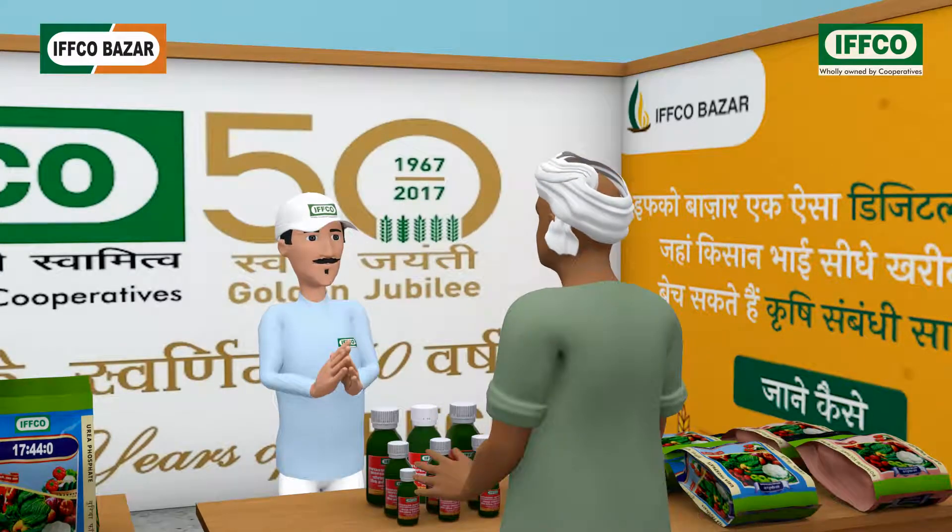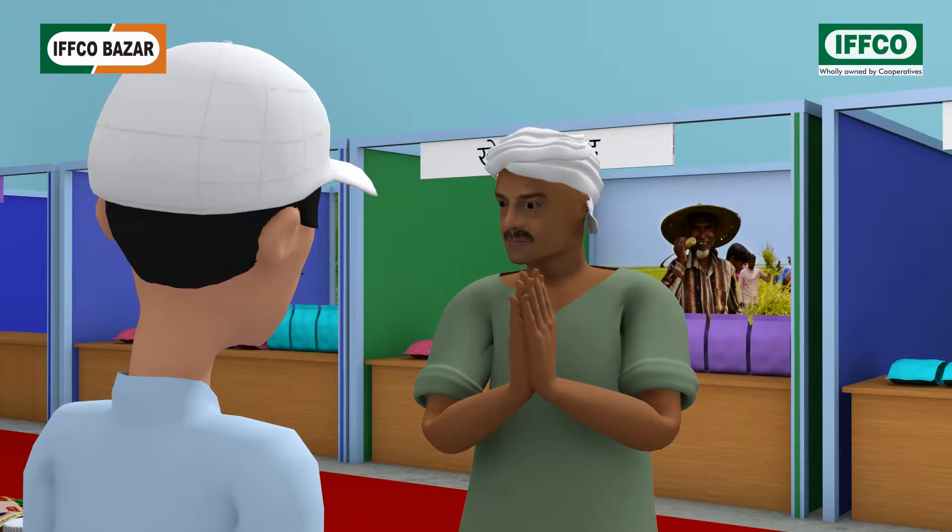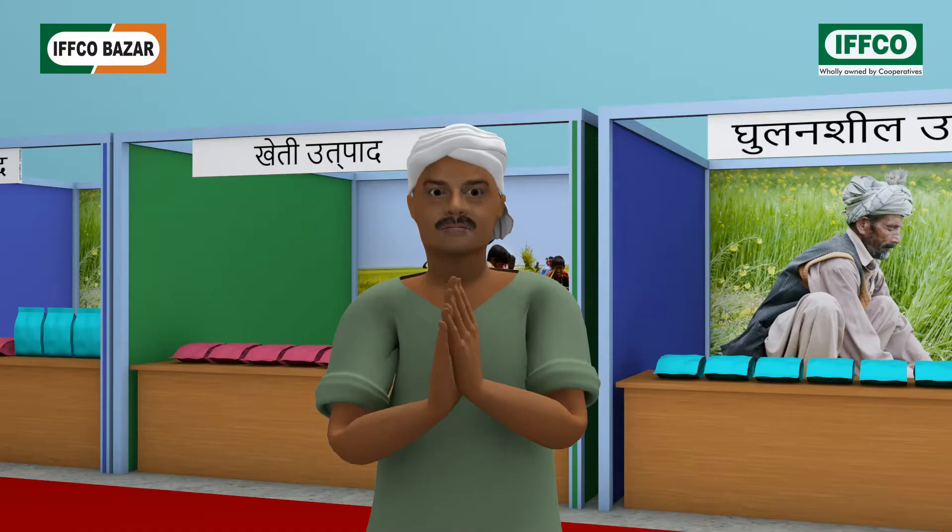Good morning, Sohanlal ji. Good morning, sir. This time, what new agricultural products has IFFCO come up with?